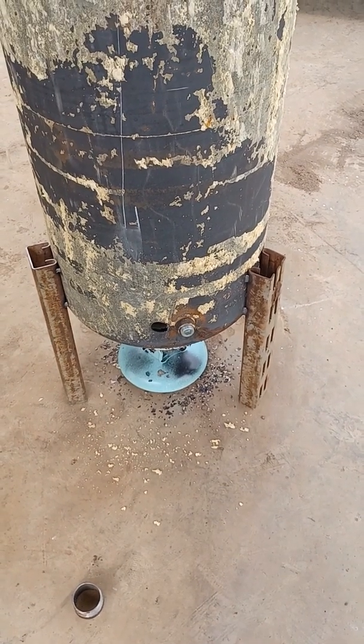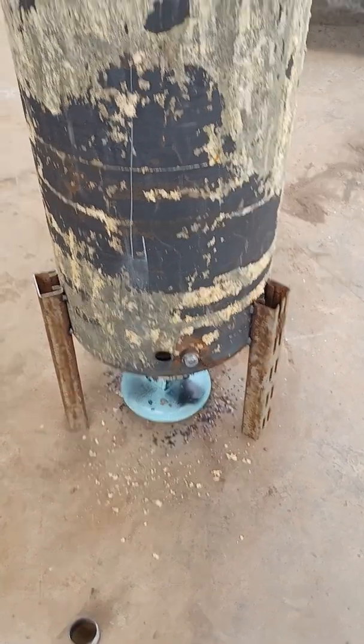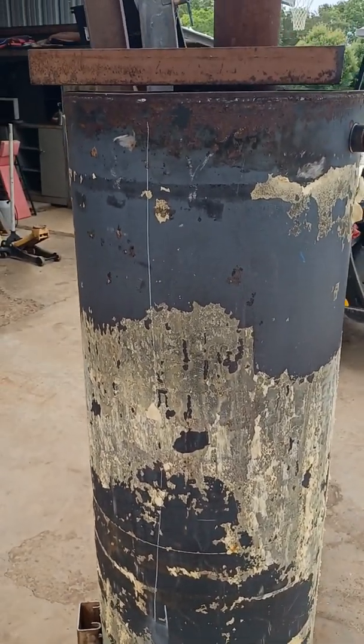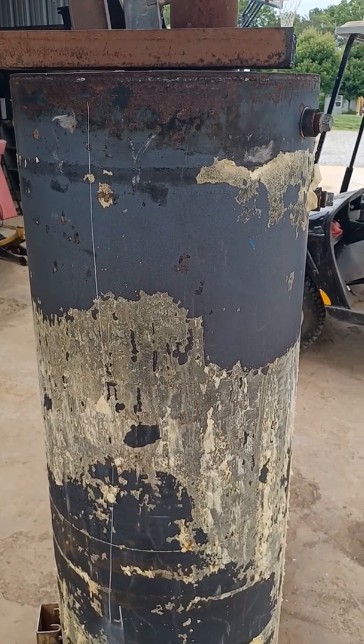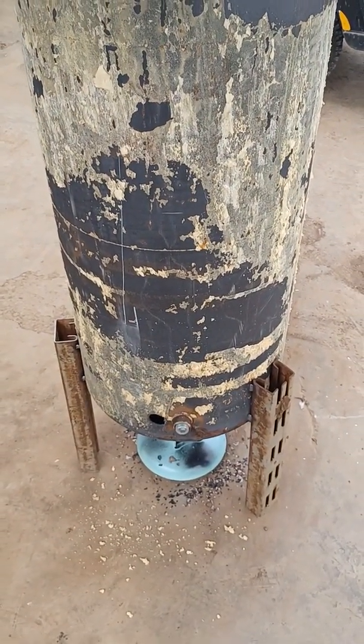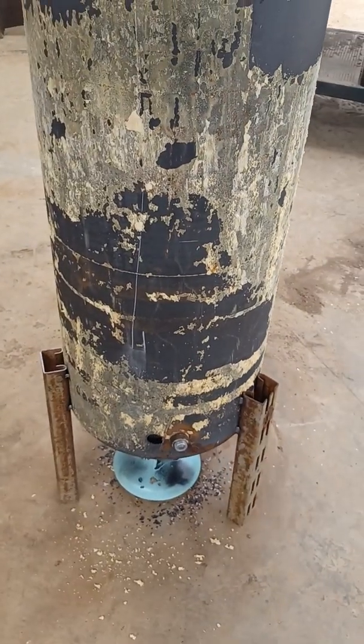All this wasted plastic that we're throwing down into the river and out into the ocean — it's basically oil just sitting there waiting to be fired up. Nobody wants to tell you that, but that's what it is. See you, bye.